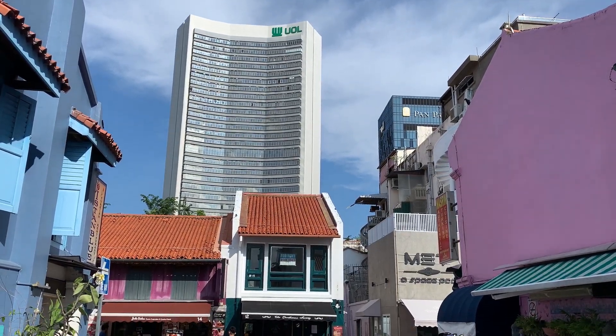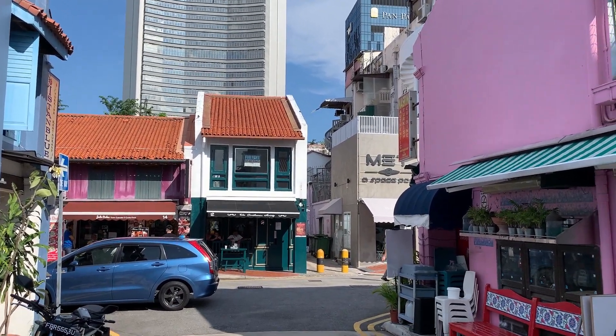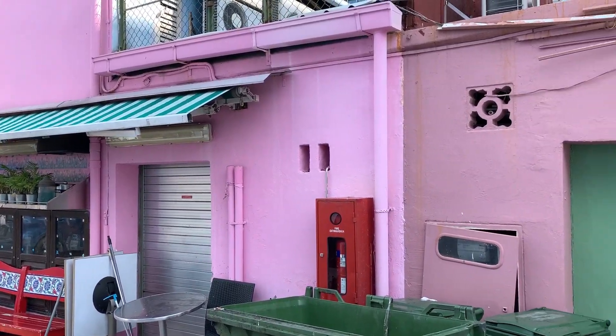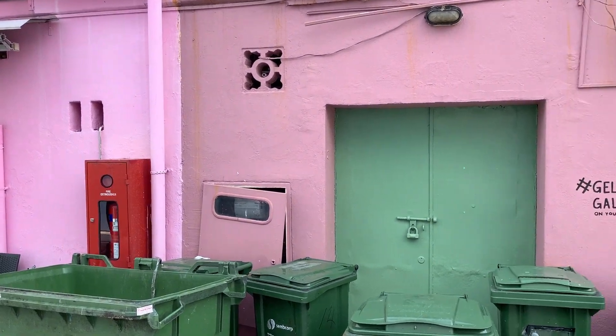These buildings are from the 60s, 70s, and probably 100 years old — still standing, nicely dressed up. Color everywhere.